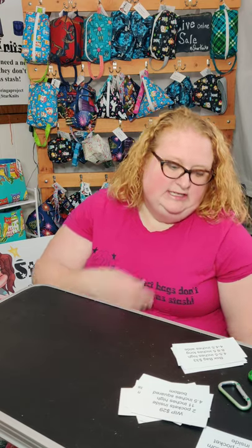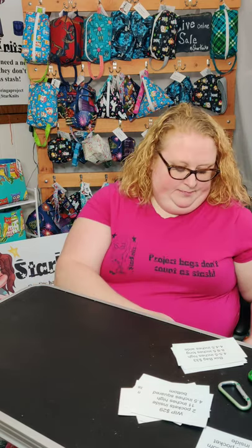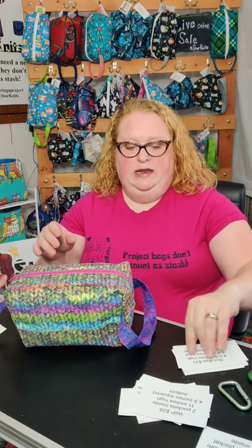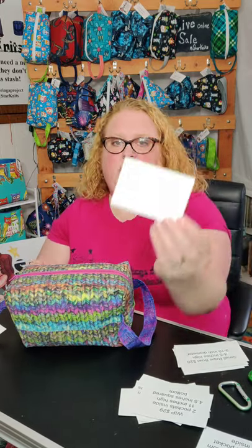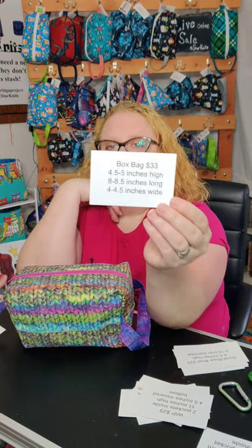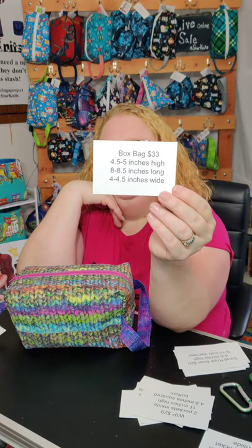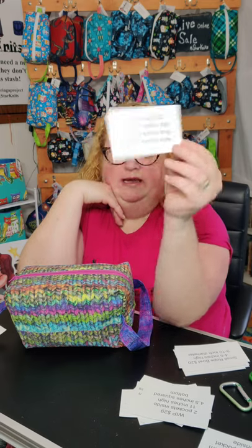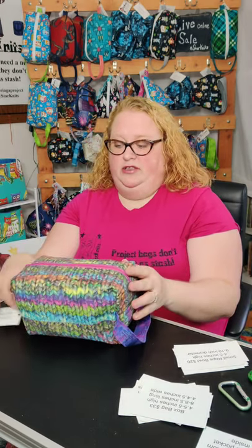The next two-skein project bag I have is my box bag. Normally they're $33 and they're four and a half to five inches high, eight to eight and a half inches long, and four to four and a half inches wide.